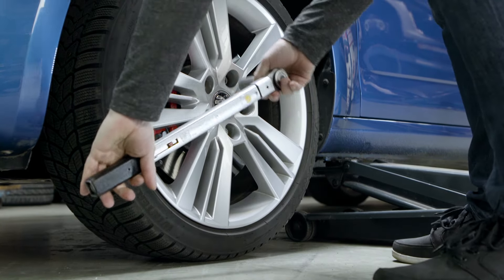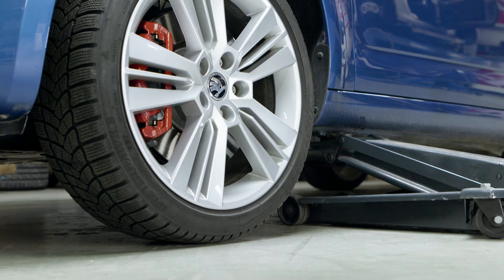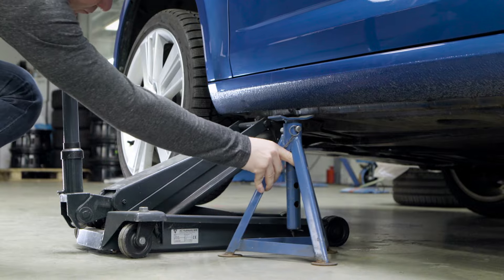Now loosen the wheel bolts. Afterwards lift the car further until the tire loses contact with the ground. Before disassembling the wheel, support the vehicle with a jack stand.